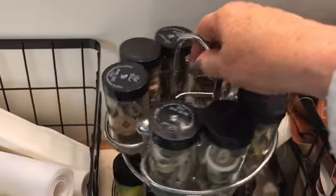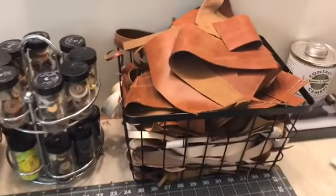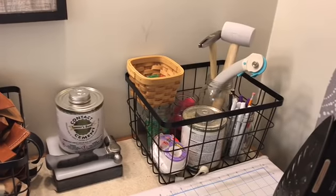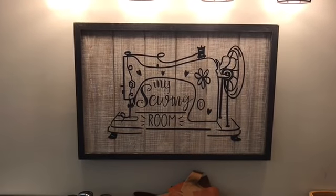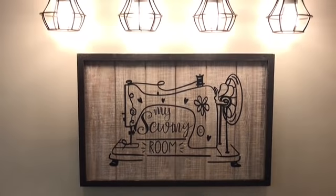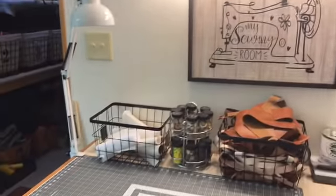This is a nifty way that I store my buttons with all different colors. Here's some just scrap leather that I have and some of my leather tools. This up on the wall is from a very dear friend of mine — I got it for Christmas and it's just perfect for my room. I really love it.